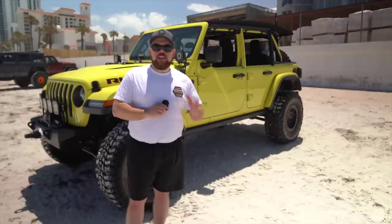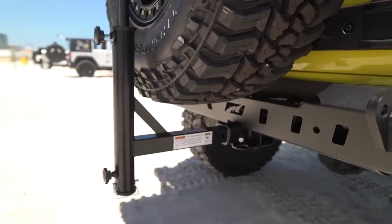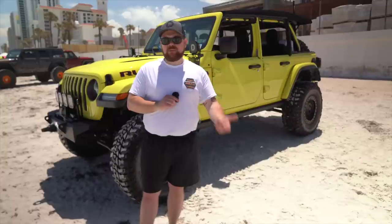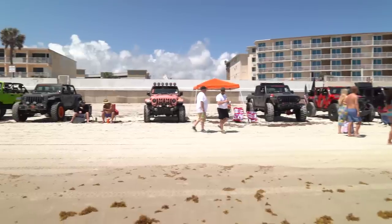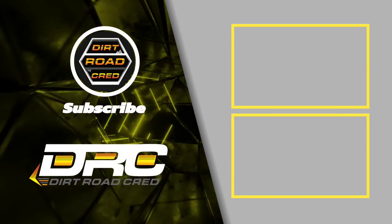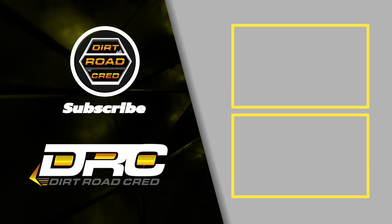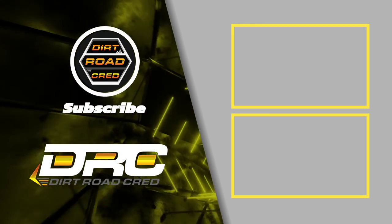Well, I hope you enjoyed this video. We are down in Daytona at one of the biggest Jeep shows in the country and we really enjoy coming down here every year. I figured this was a great time to show off some of the Jeep Wrangler beach essentials, tips and tricks that I use when I go down to the beach. We're going to be posted up here for the rest of the week and we're going to get a lot of cool content. There's a ton of cool Jeeps rolling around here, so we're really excited to check them out and show you them in person. If there's anything you want to see, drop it in the comments. Until next time, my name is Matt with Dirt Road Cred and I want you to get out there and earn yours. We'll see you next time.